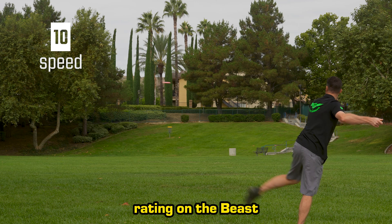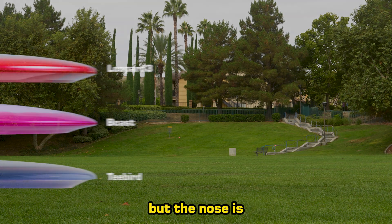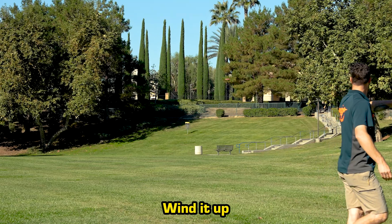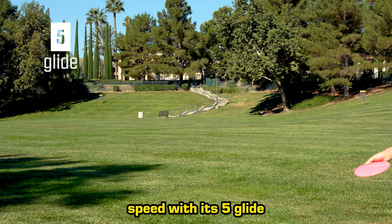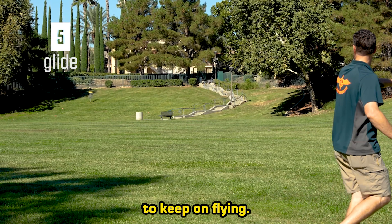The 10-speed rating on the Beast is evident on the first throw. The wing isn't that much longer than a leopard or T-Bird, but the nose is noticeably sharper. You'll notice the speed potential in this disc as soon as you grab it. Wind it up, and this thing jumps out of your hand, while taking its own sweet time to slow back down. Combine the Beast's fast speed with its 5-glide, and you get a disc that just wants to keep on flying.